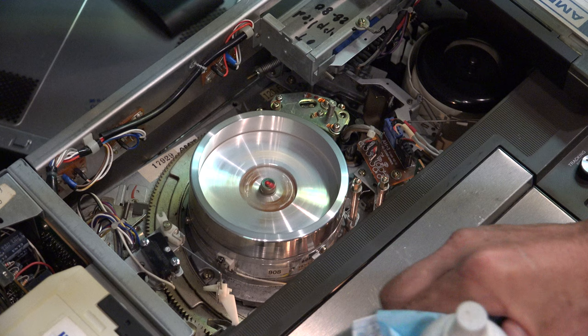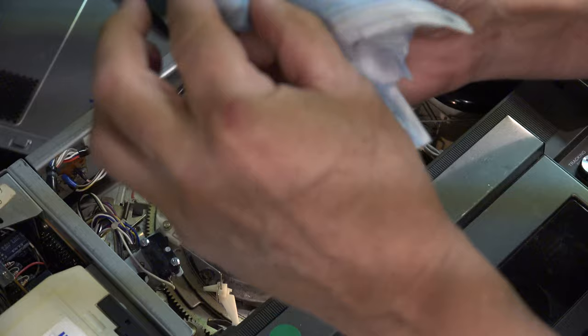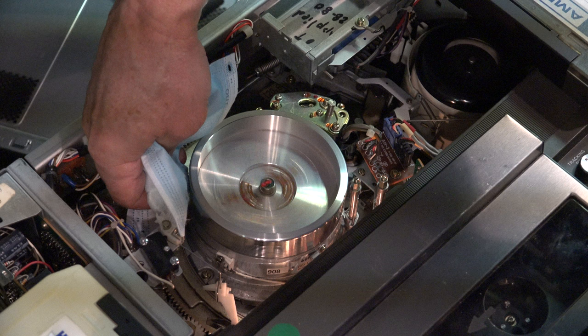This is a home version, so it just had one service panel that I took off and the head is spinning. You can press the eject button on this machine and it keeps the head spinning. With the head spinning, take your finger, put it inside the mask, and rub it so your fingernail gets into each one of the 12 grooves.